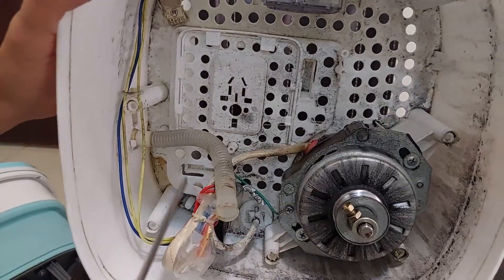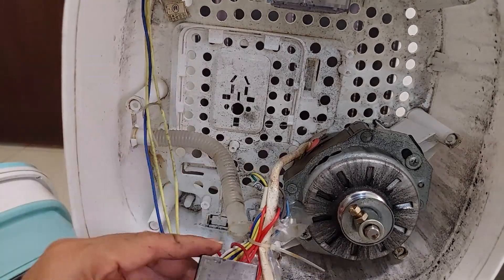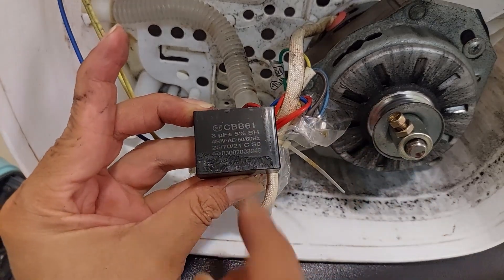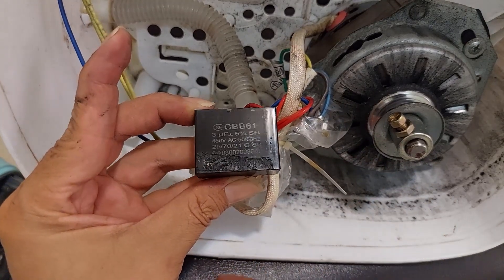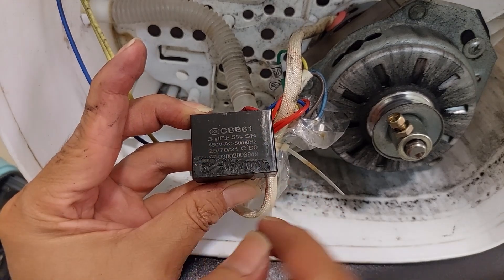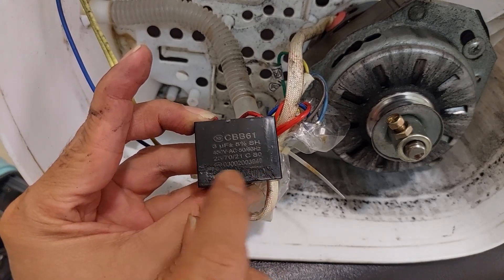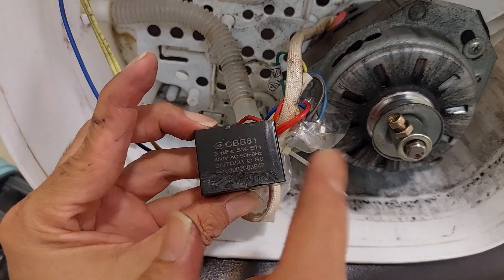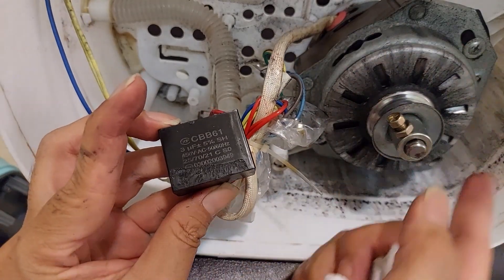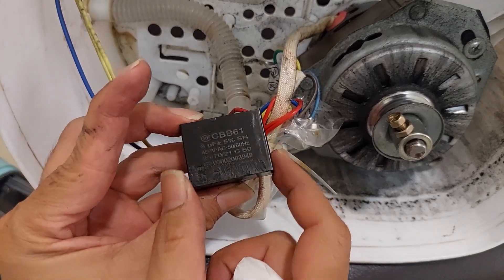This is the capacitor — the running capacitor that starts the motor. I'll check the capacitor as well. This is a CBB61, 3 microfarad and 450 volt. I can see down here there's melting plastic. The running capacitor is needed to first run the power for AC motors and fans.